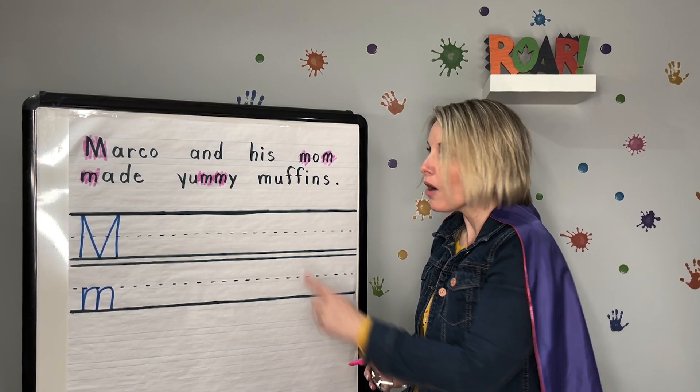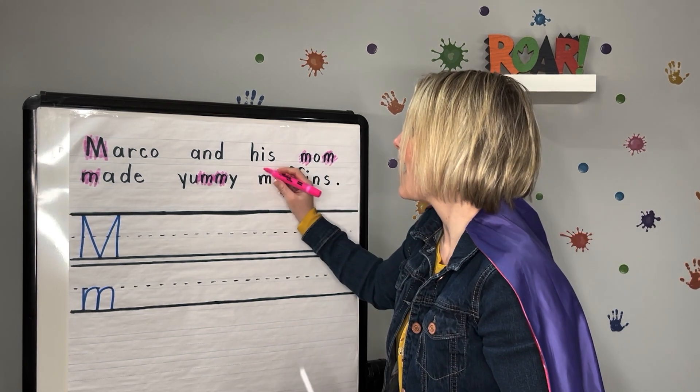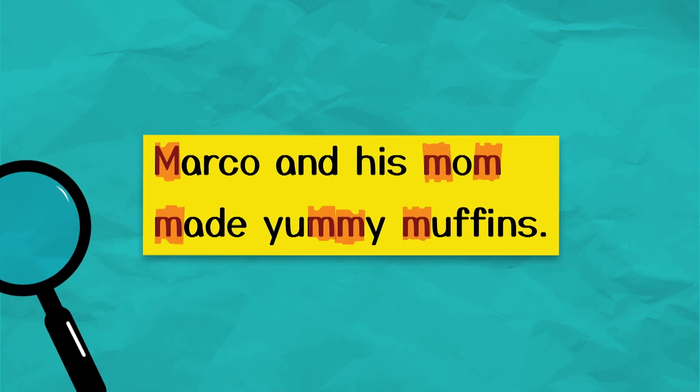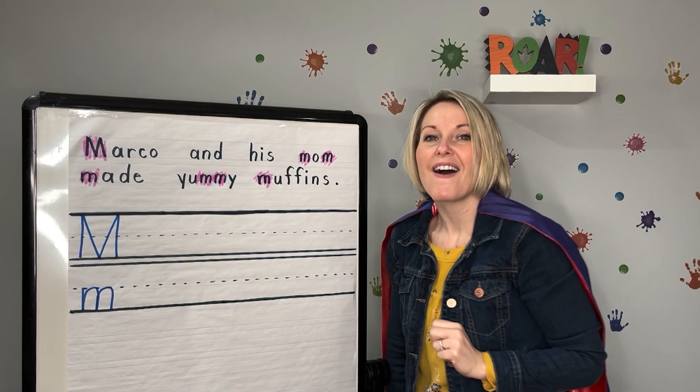Do you see an M in the word muffins? It's right here at the beginning. Great job — let's highlight the M at the beginning of muffins. We found seven letter M's in our sentence today. Let's read it one last time: Marco and his mom made yummy muffins. Awesome.